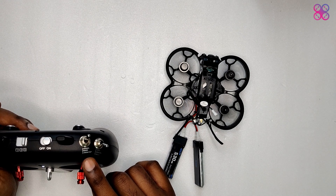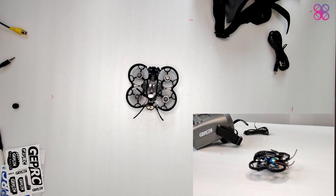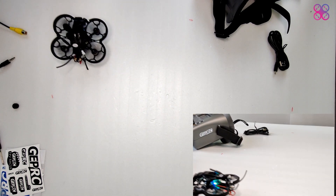We've included a bit of flight footage to show you the camera quality and the FPV feed at the end. Overall, this is a great bundle to start off with.